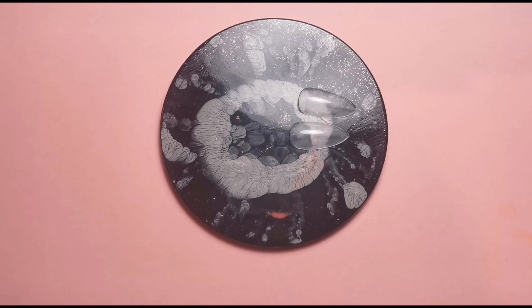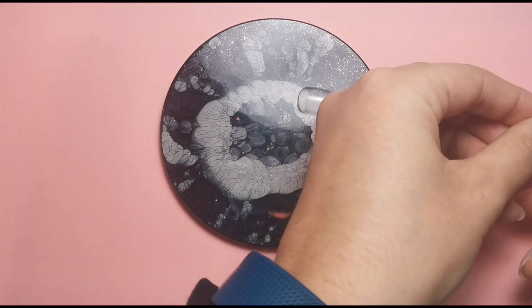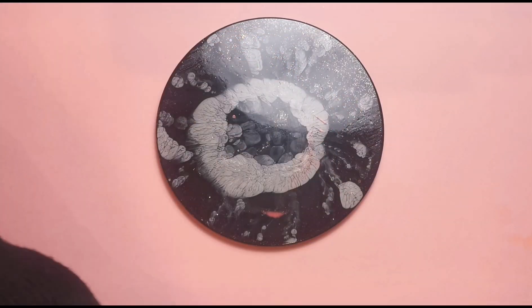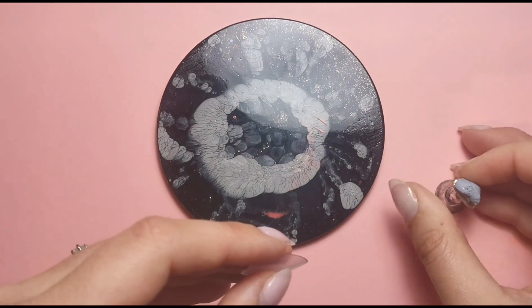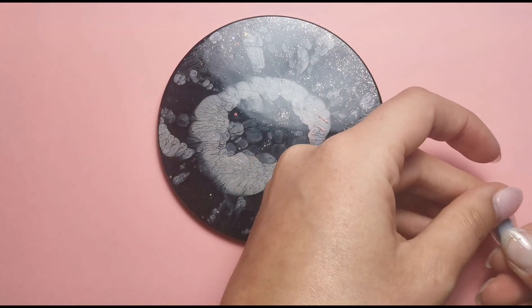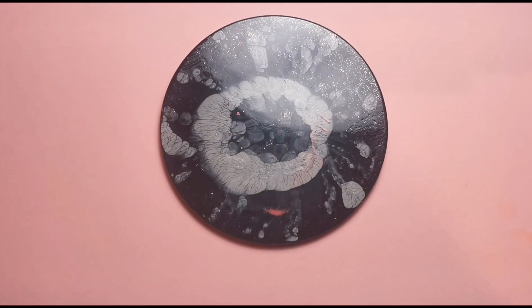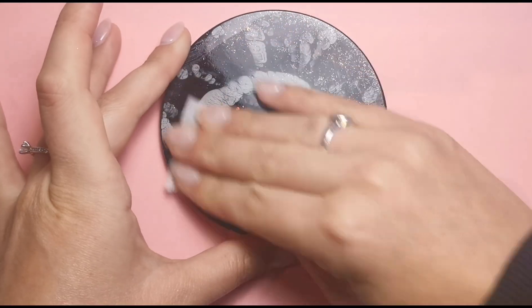Hi everyone, welcome back to another video on my channel. Today I'm going to be doing a design that I saw on Instagram from a Magpie brand ambassador — her name is Natalia Nicholson Nails. Definitely check out her Instagram because her work is amazing. I saw it on a reel and thought it looks amazing, I'm going to give it a go. The only difference is that you need jelly colors to do it and I don't have any, so I'm going to create some.